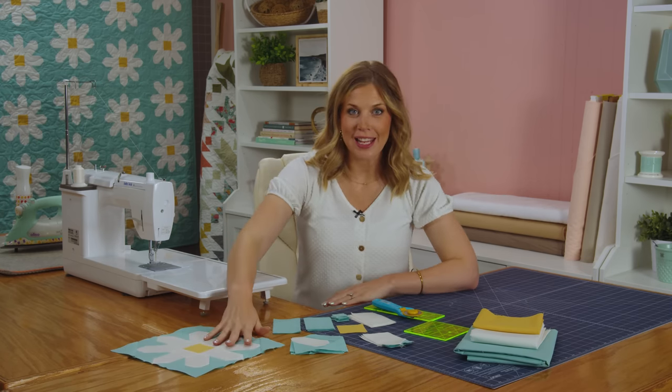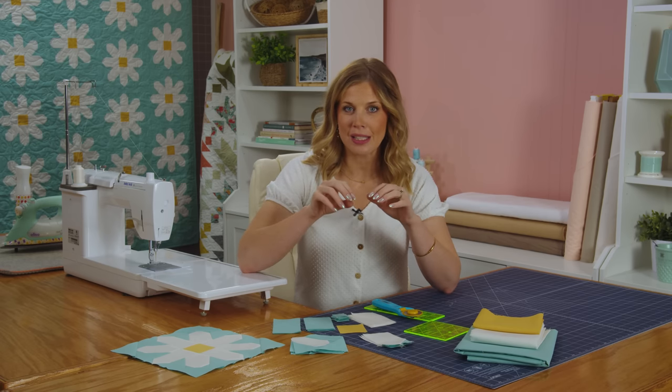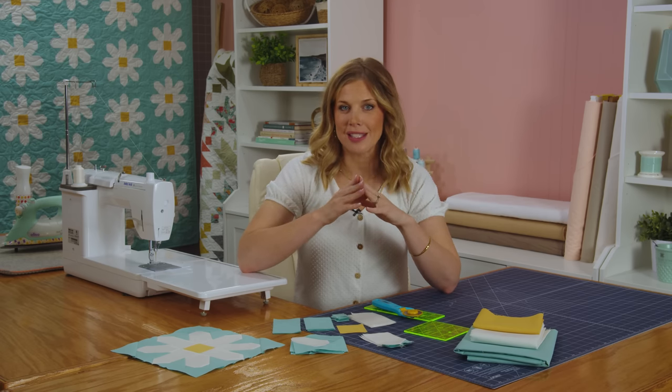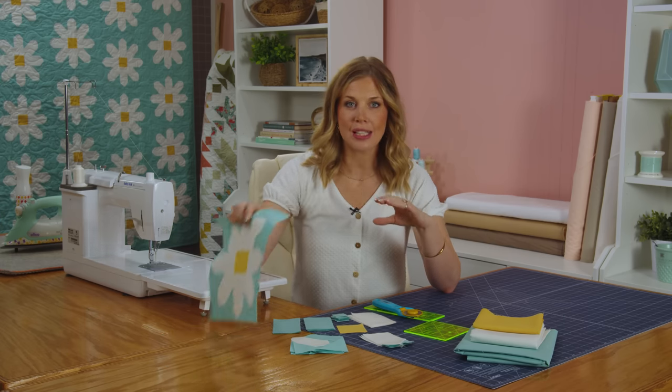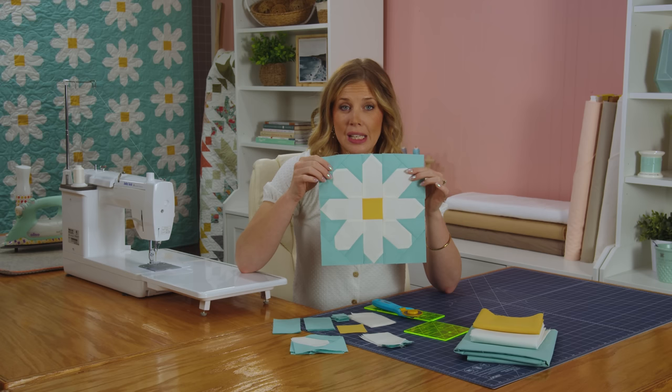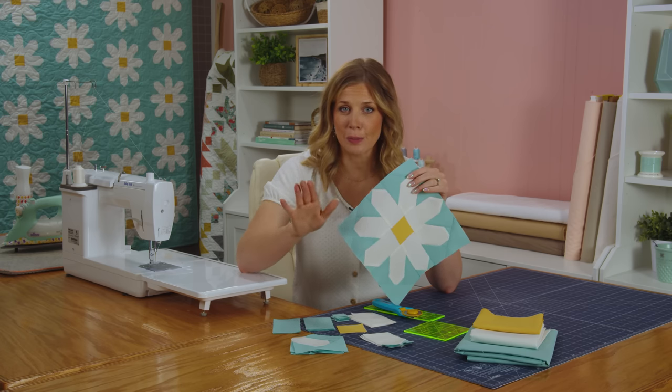We're making the throw size today, so pick up the pattern from us here at Missouri Star and we'll have all the measurements that you need. If you're not familiar with Lindsay's patterns, they're so great because it looks like you might have to do some really intricate maybe paper piecing, but they're all traditionally pieced and she makes it super simple.